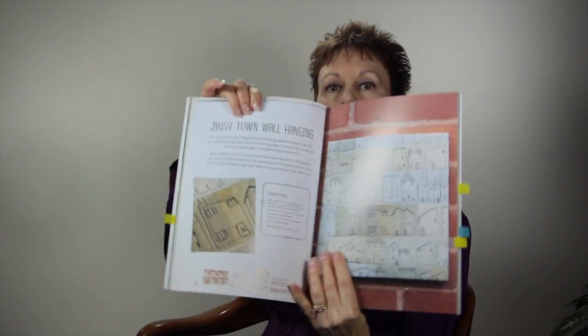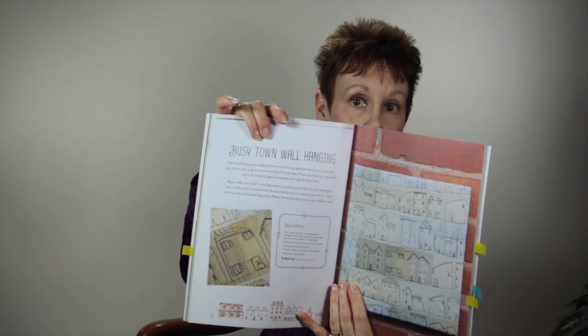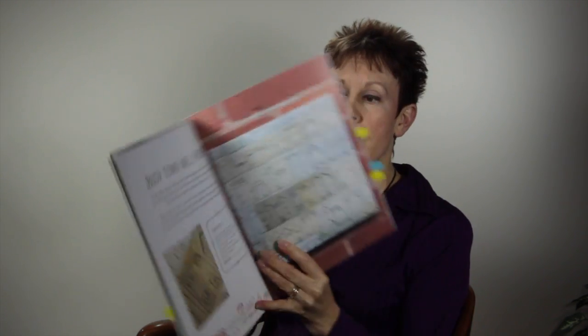There are no purses in this book. If you are into typical quilt things you'll probably love this book, and I actually quite enjoyed the projects in it. They are of course mostly house-type projects. I thought this one here, the Busy Town wall hanging, is a great way to practice your free motion quilting, because you're using your quilting to design all those houses.